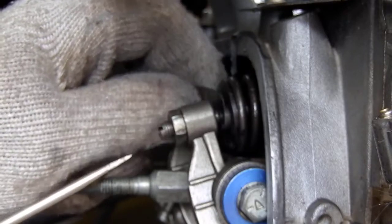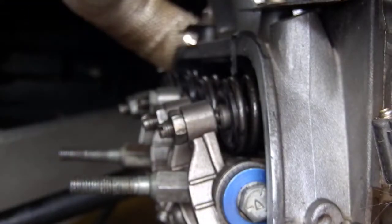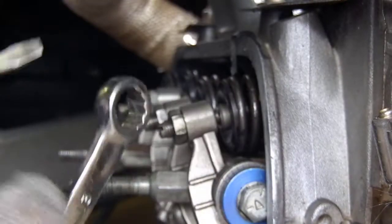I think I'm going to back the exhaust out just a little bit so it's a loose four thou — just so I'm a little more comfortable with that valve heating up and stretching.